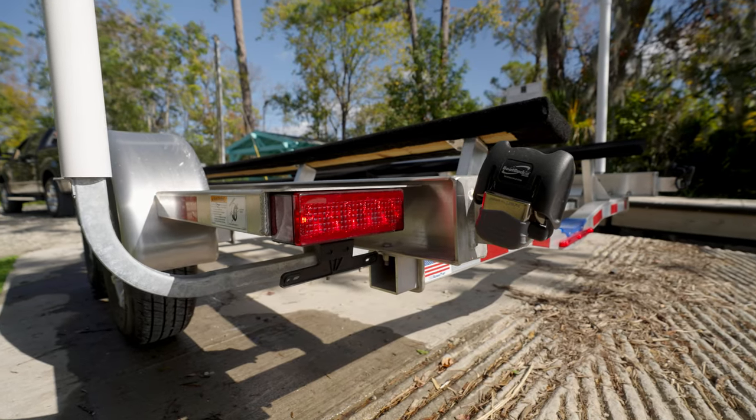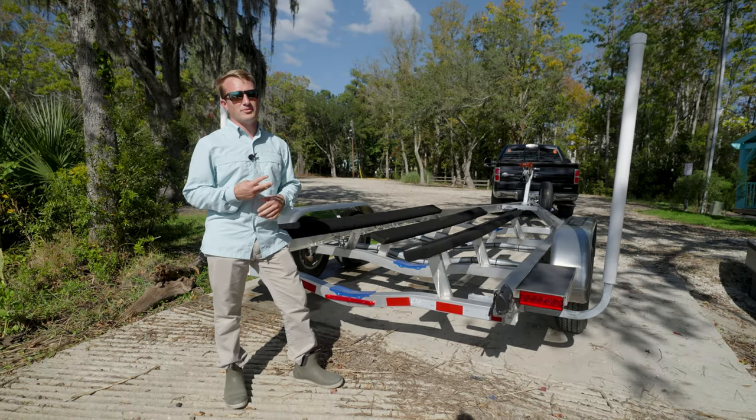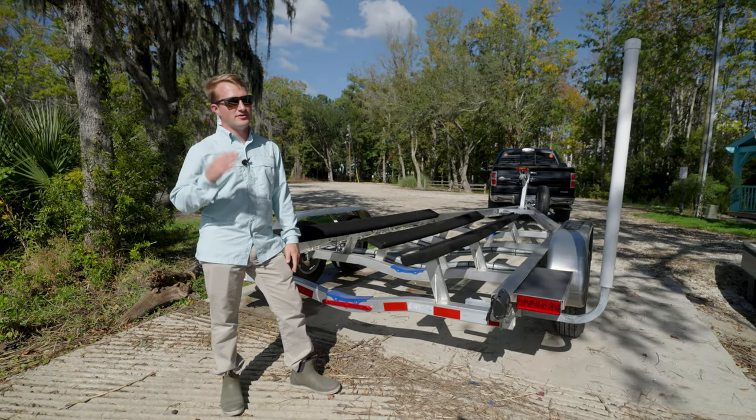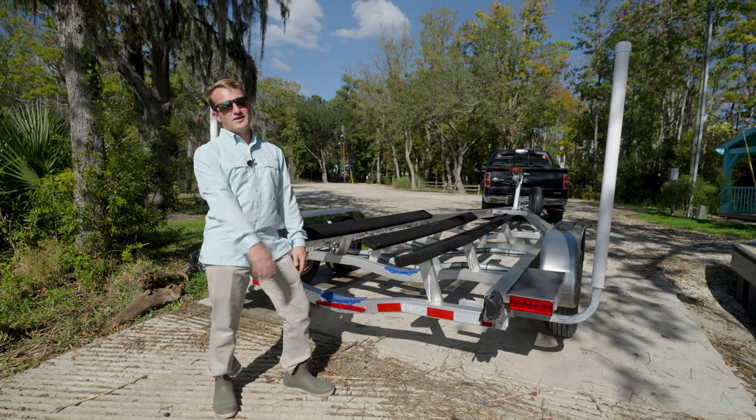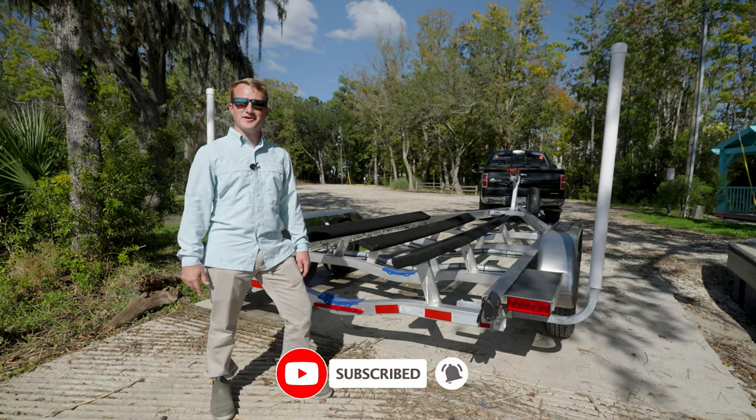All right guys, we've covered the lighting on your trailer, brakes, as well as greasing your hubs. These are three critical components that will keep you off the side of the road and on to your final destination. If you have any questions or comments, leave them below. Like and subscribe and we'll see you next time.